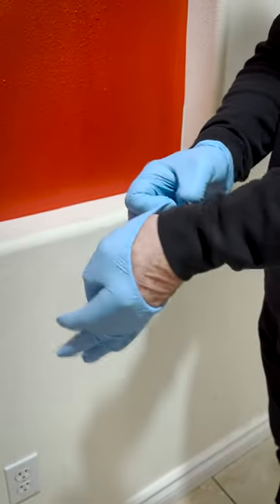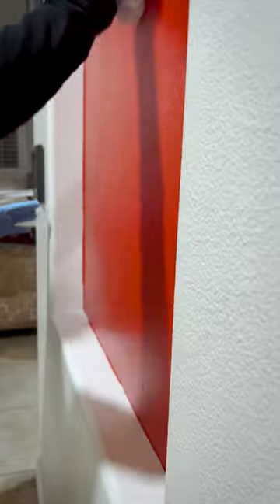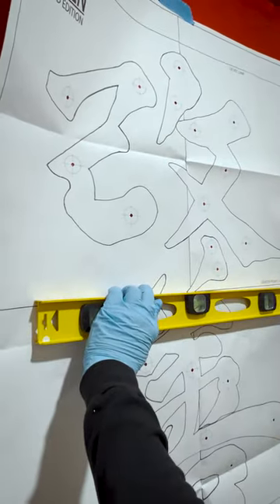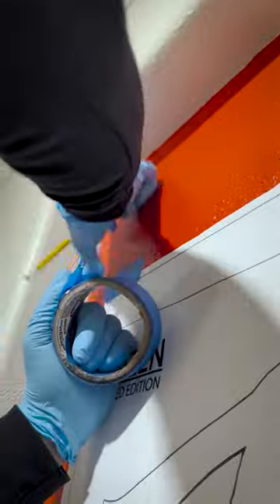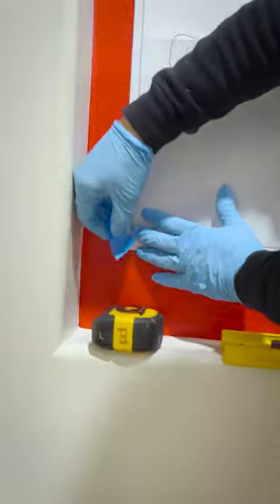Now let's cleanse the wall to Zen perfection, ensuring our Kaizen adheres not just physically but spiritually. Align it to the center with the eye level marks. Use the level to ensure it's straight and then secure with painters tape. This is where Kaizen begins transformation in your space.